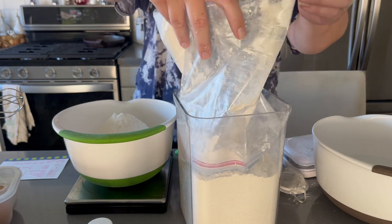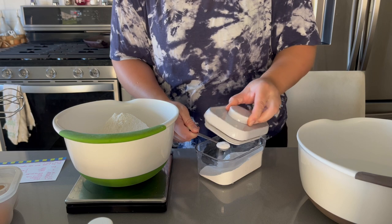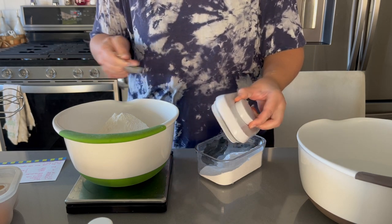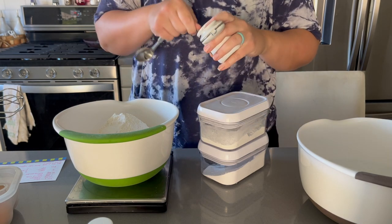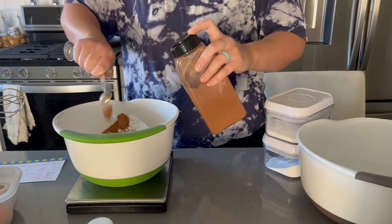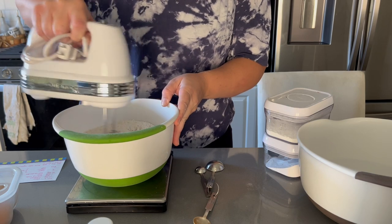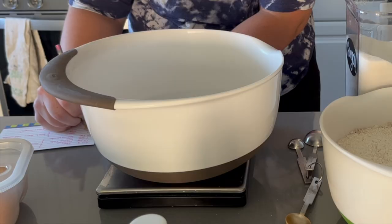I have found that having a food scale makes my baking life so much easier because all you really have to do is pour out your ingredients until you reach that weight and then you're good. You don't have to measure off and scrape and spoon things in and all of that. If you don't have a food scale I highly recommend it. It's not necessary for baking but it definitely makes life easier, especially when it comes to clean up.